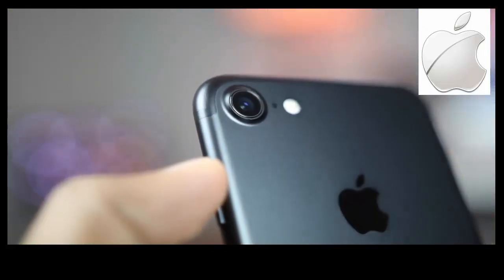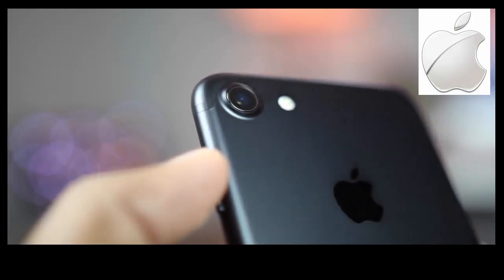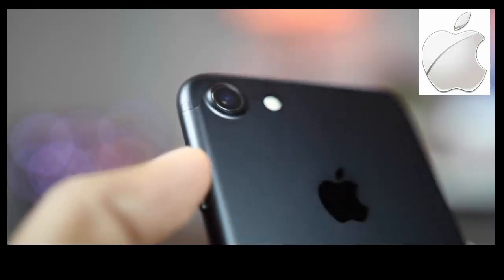The camera module on the iPhone 7 still sticks out of the back, but instead of having a ring to protect the camera, the aluminium housing of the phone gradually raises to protect the camera.